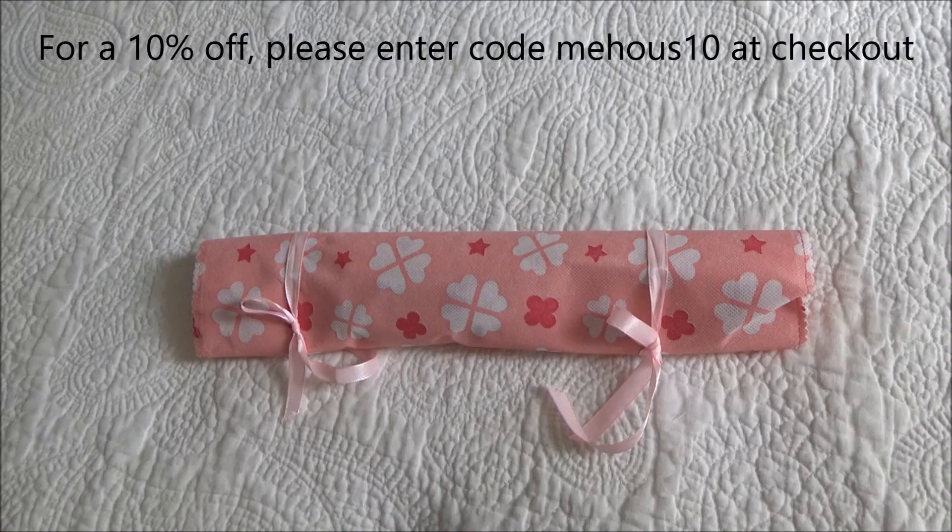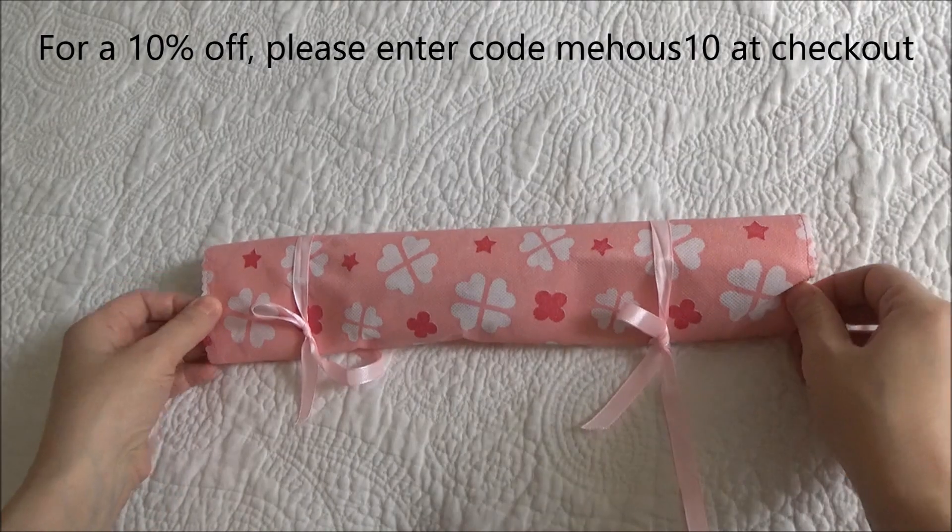Hi guys, so today we are going to review the Mahusa Aluminum Circular Needles Knitting Set. It's a set of eight, and the storage case is included.